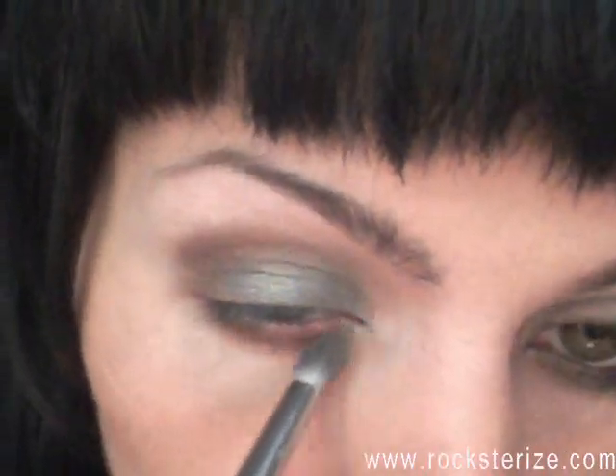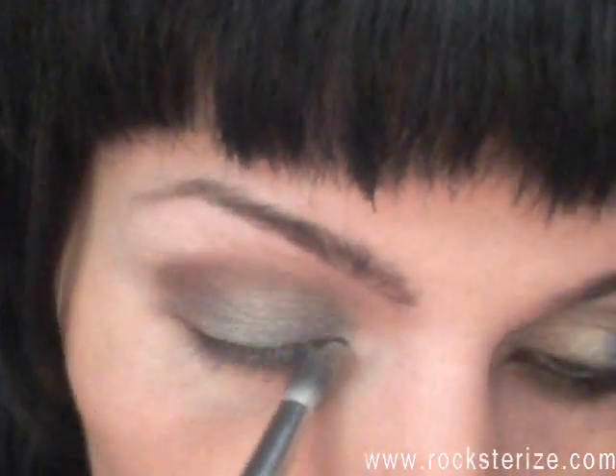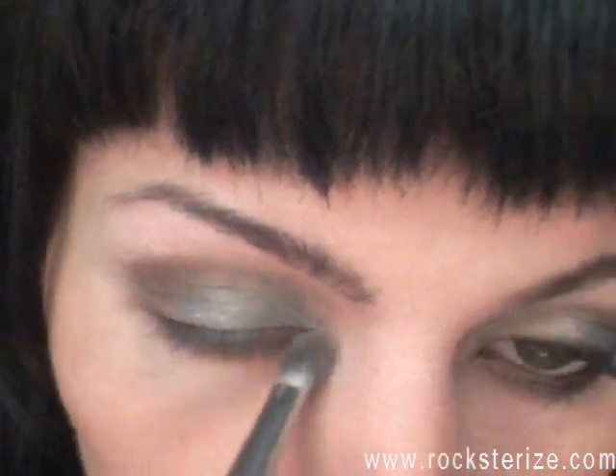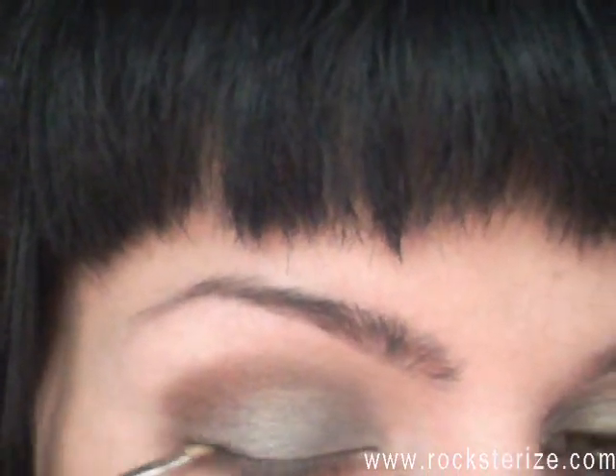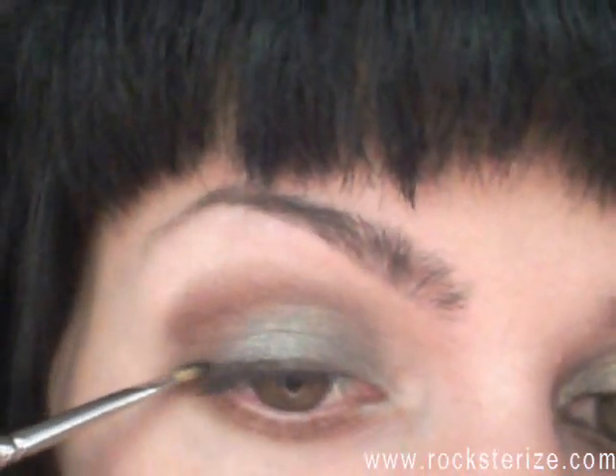Next I'm taking that same Coastal Scents brush and putting some Lover's Lane underneath. And now I'm going to take a matte black — that's NYX in black. I'm taking my 1 and 1/8 inch Low Cornell brush — it's like an angled brush — and I'm just lining my lash line upper and lower, as close to the lash line as I can get it. It doesn't have to be perfect.